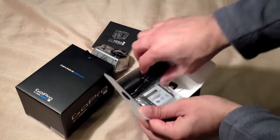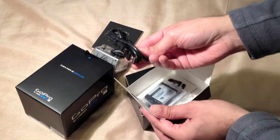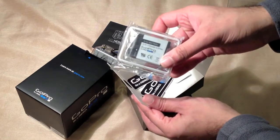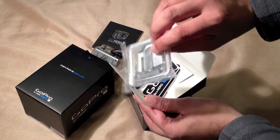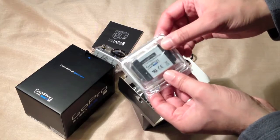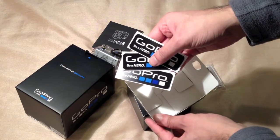In the smaller of the two boxes we have a standard mini USB to USB cable, the battery, an open back door with holes in for better sound, and a couple of stickers.